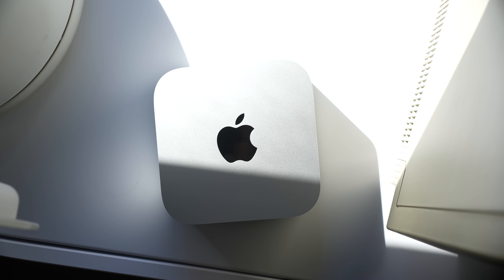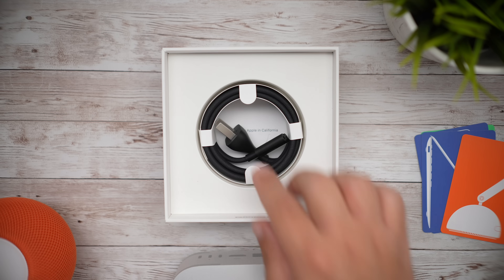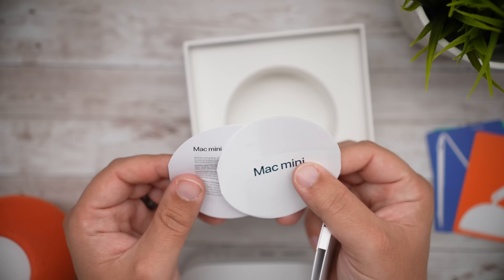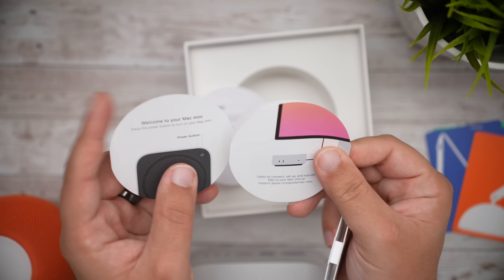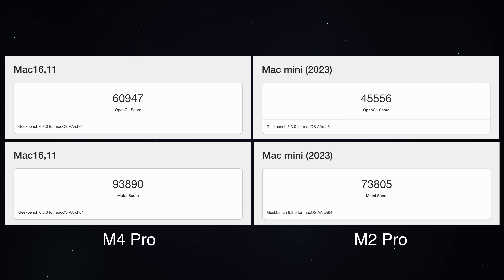I've only had this machine for a few hours — I just unboxed it. In the box you get the power cable and some circular guides, and that's about it. But I can give you a few baseline benchmarks. Here are the Geekbench scores comparing the M2 Pro I had before and the new M4 Pro.